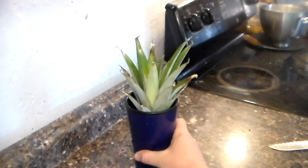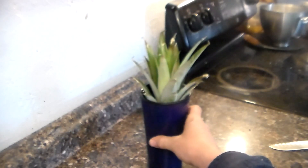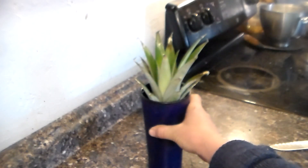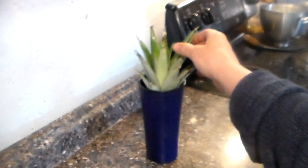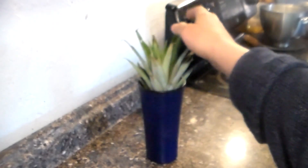You can put it on a hot windowsill if you have that, or you could place the cup on a heating pad to keep it warm. I'm going to put mine in a cooler with a heat lamp — not very hot, just to keep the whole environment kind of warm and greenhouse-like. It should be growing some roots within one to two weeks.